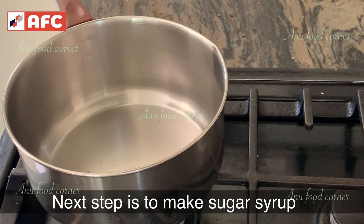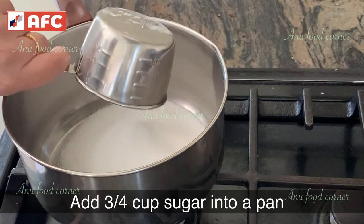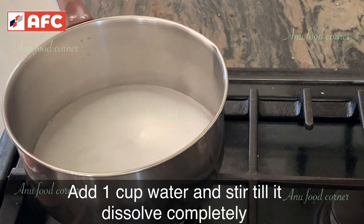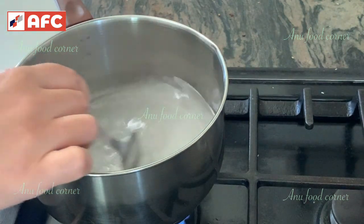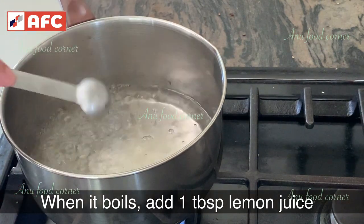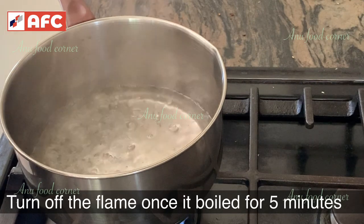Sugar syrup: add 1 cup of sugar, 1 tablespoon of lemon juice. Add the sugar syrup.